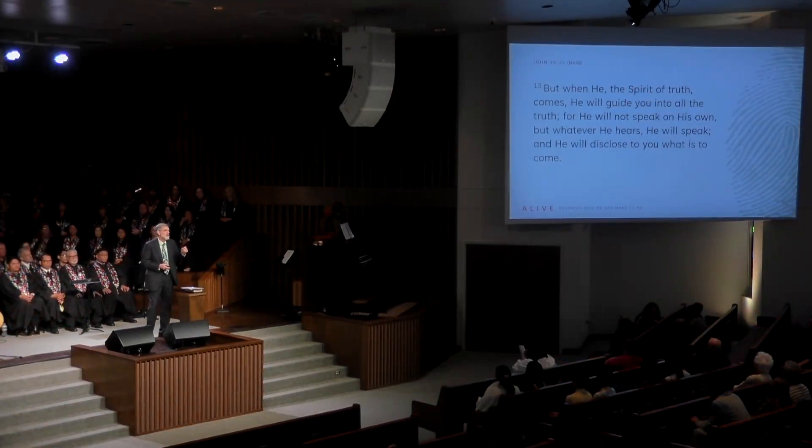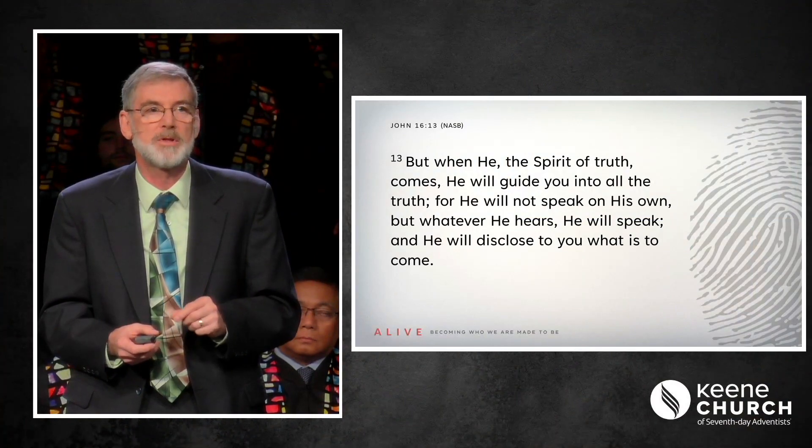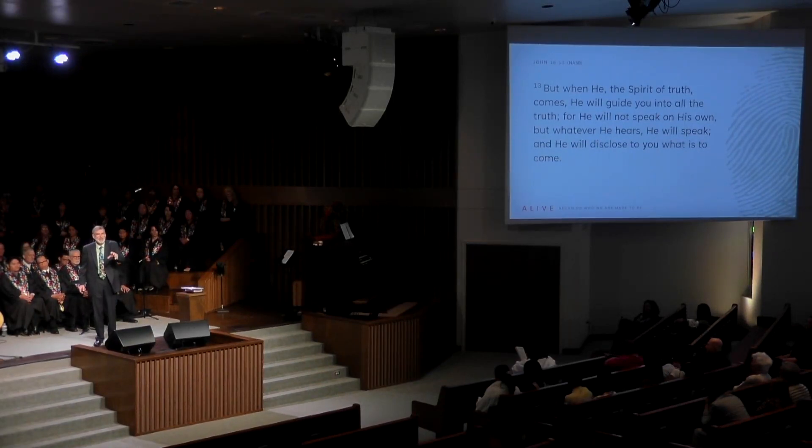Last week, Pastor Michael introduced us to the new sermon series on the book of Ephesians, talking about how Ephesians 1 is all about us being in Christ. Chapter 2 talks about what that means. In John chapter 16 verse 13, John tells us: 'But when He, the Spirit of truth, comes, He will guide you into all the truth. For He will not speak on His own, but whatever He hears He will speak, and He will disclose to you what is to come.' As we open God's Word today, I would like to invite the Holy Spirit to guide us into the truth as it is in Jesus.